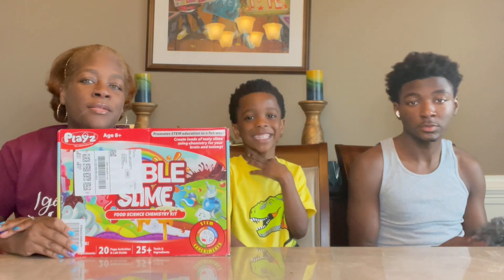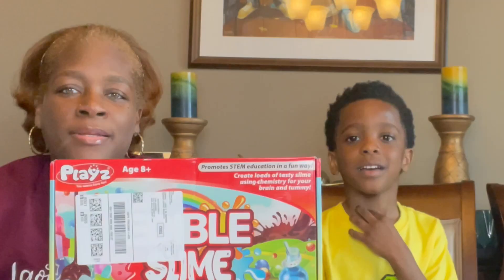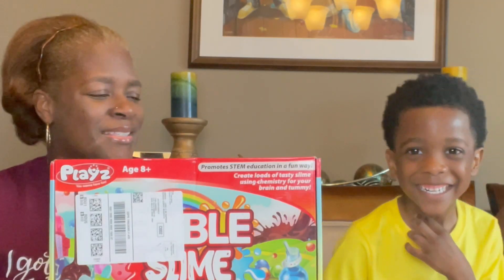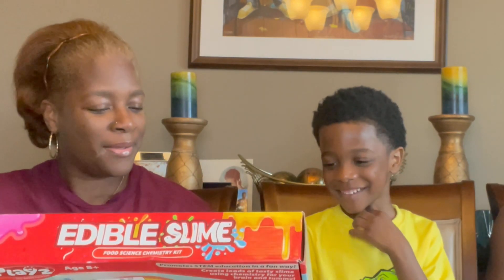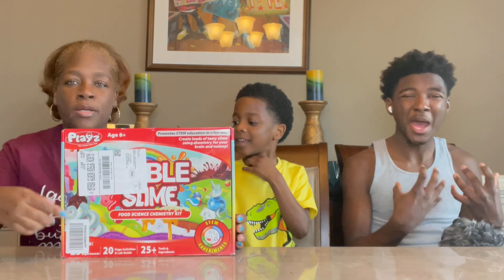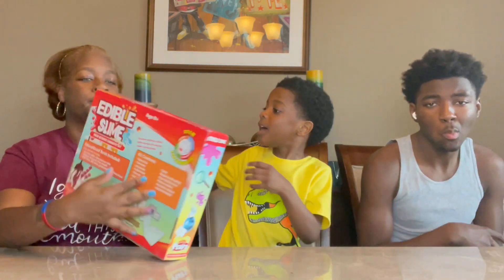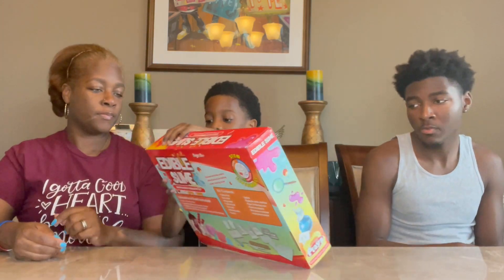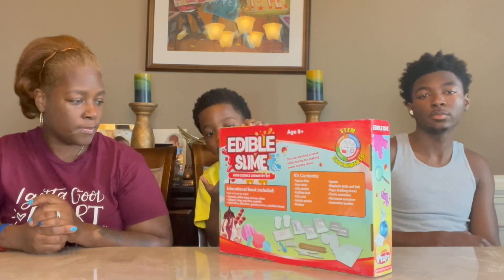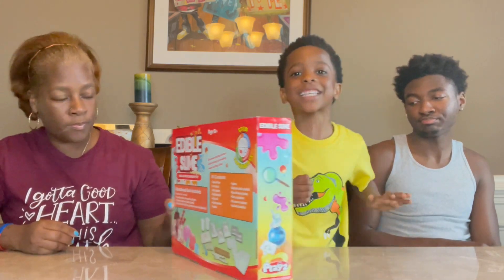Hello, welcome back to my channel! Today we're making ice cream... no, does this look like ice cream? No, we're making candy — we're making edible slime! Thanks to Amazon, you can't see the label but it's edible slime. Look at this side: it's made of candy. Yes, we're making candy slime. I told you it was candy. Let's get started!